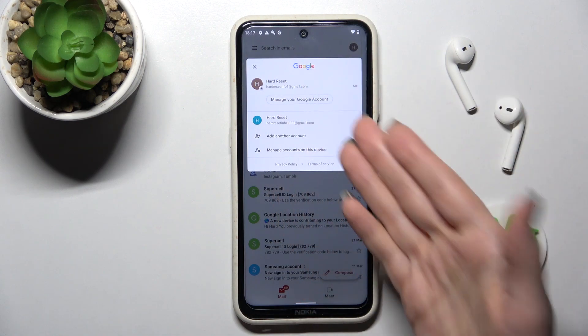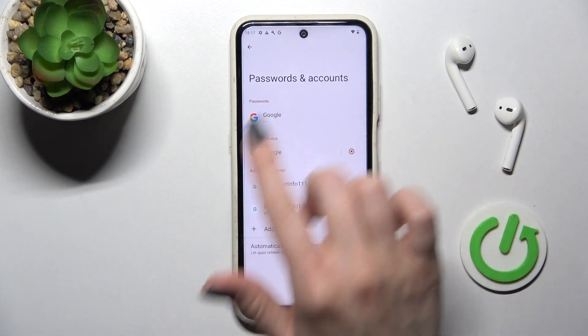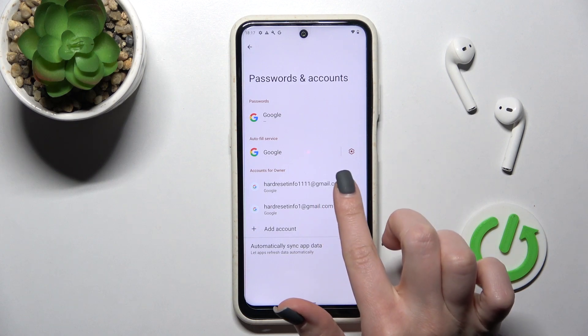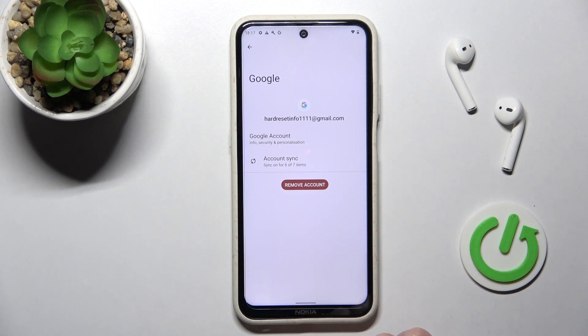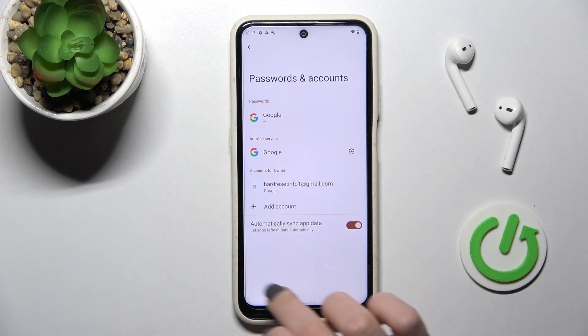To log out from one of these accounts, click here on 'Manage accounts on this device.' This will launch the Gmail Google account settings. Now click on the second account, then click here to remove it. Tap to confirm the removal. As you can see, we are now left with only one account.